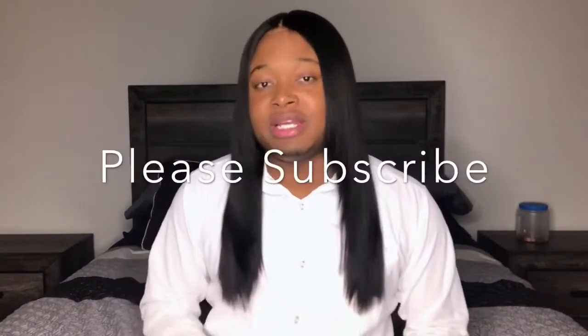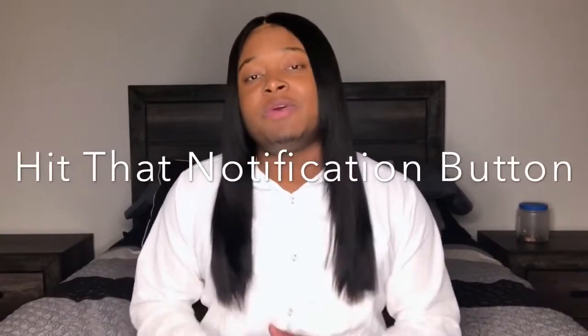Welcome back everybody to another video, it's me Trey and welcome to my channel. If you are new here, please subscribe to my channel and after you hit that subscribe button be sure to hit that notification button so that way you will be updated whenever I upload a video, which I do every week.